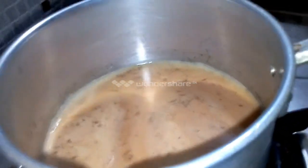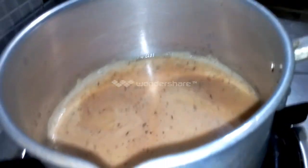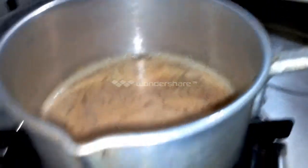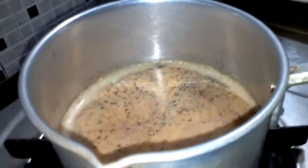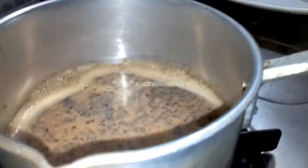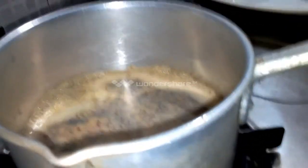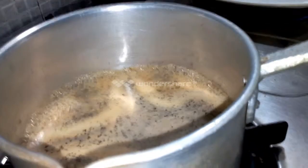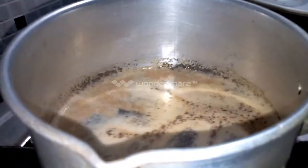The pan will stir the mixture. I will cook it with the milk and the tea powder until done.